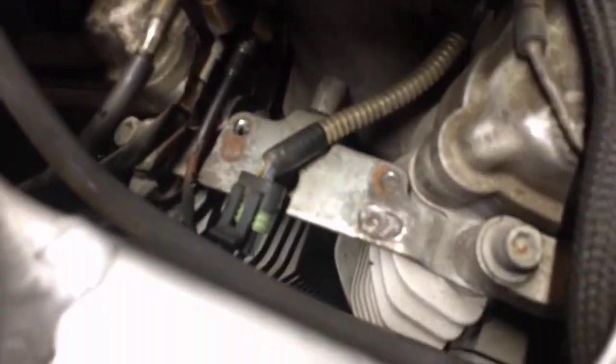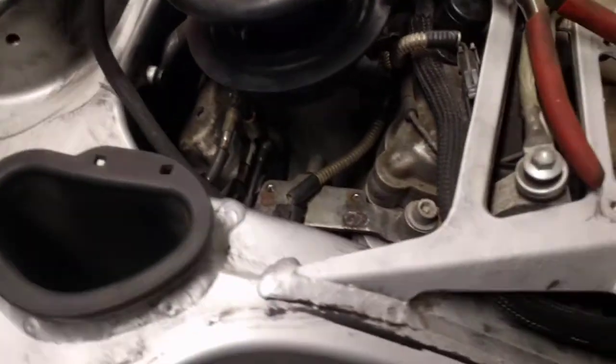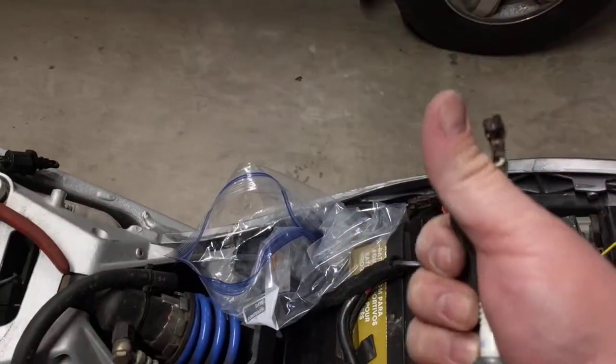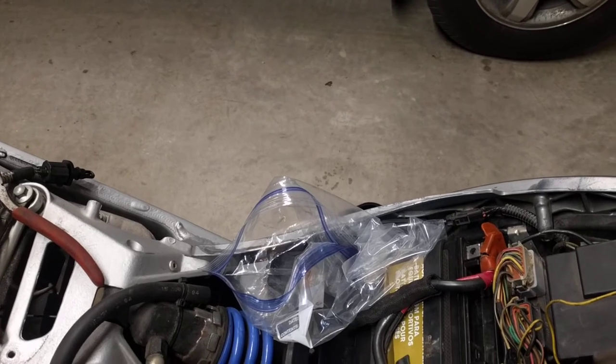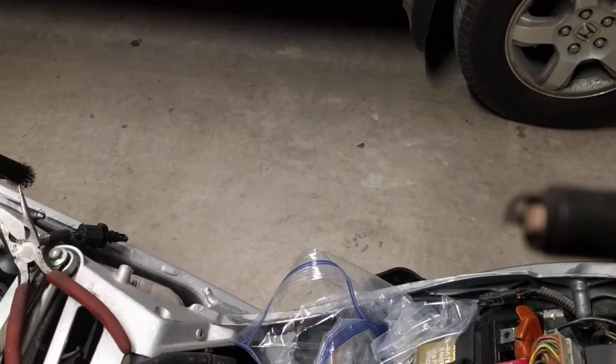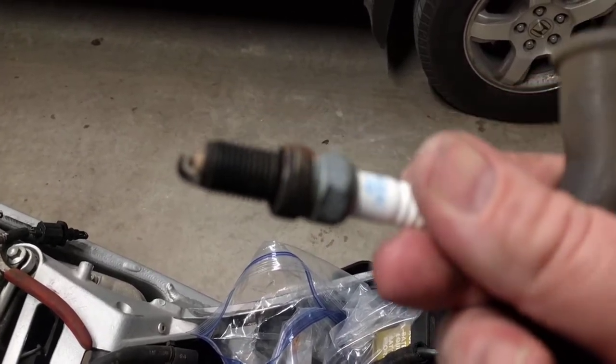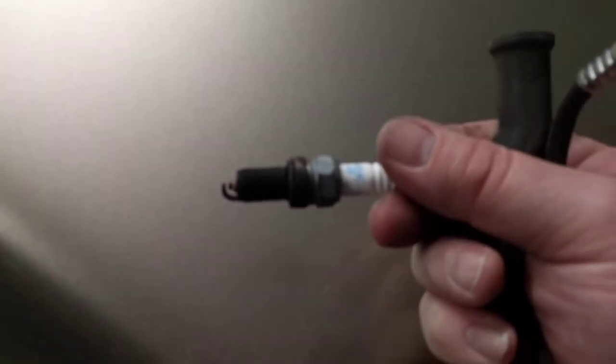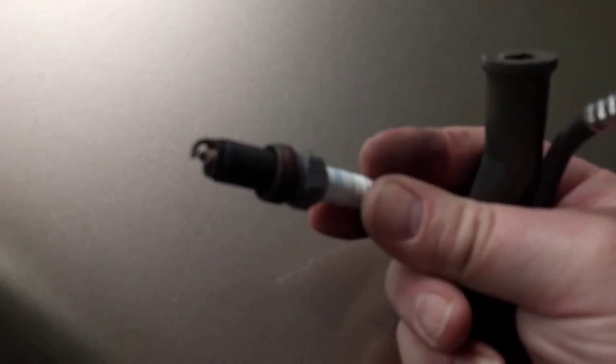I pulled the coil out and got the plugs replaced - I went with iridiums and I'm glad I did. The old plug was in fair condition. I'm not a camera operator so you guys are just going to have to deal with the focus issues. That plug right there is in fair condition, but both of the plugs were loose.